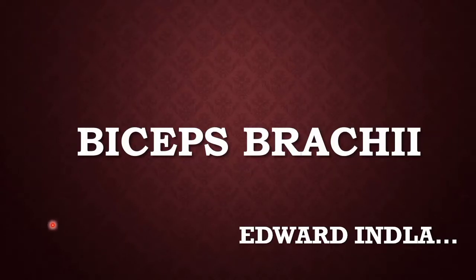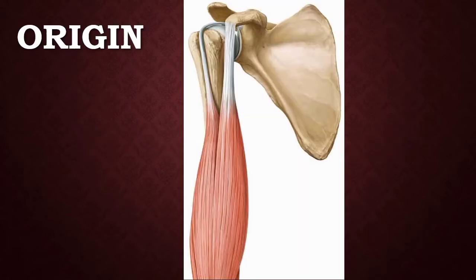Hello friends, welcome to my channel. Today we are going to discuss a very important muscle — the biceps brachii. We are going to see the origin, insertion, nerve supply, action, and also the clinical testing of the biceps brachii. Please subscribe to my channel before we begin.